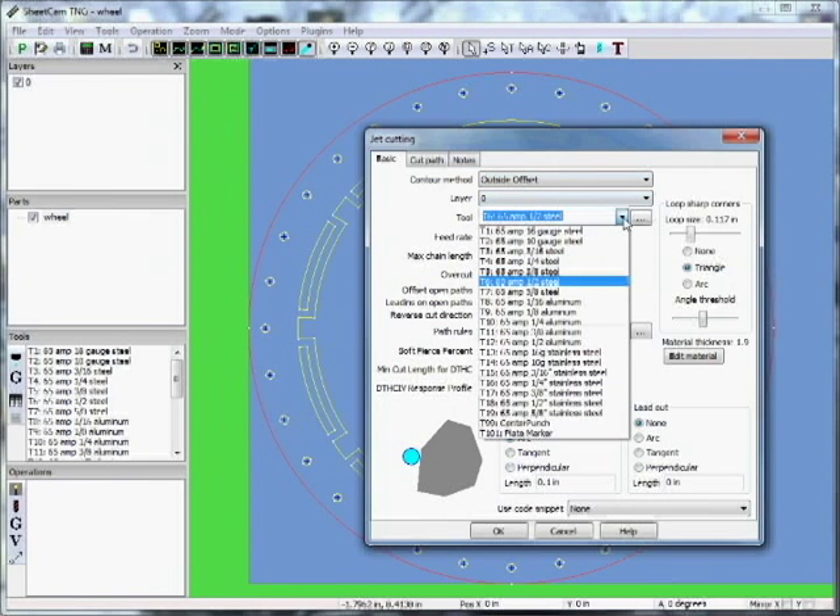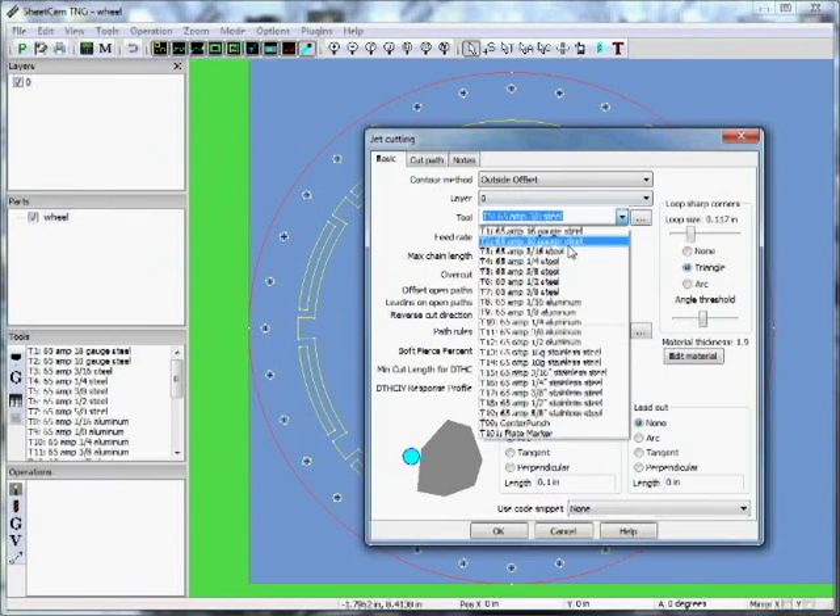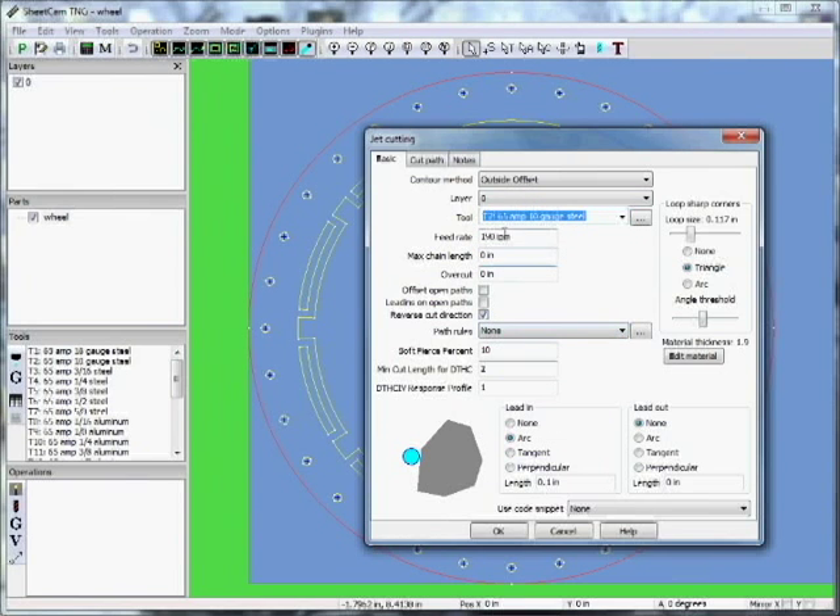Let's pick the outside offset. Let's make this out of 10 gauge — we originally tried 3/8 steel but it's going to be a funny part because we have smaller holes in 3/8, so it won't work well in the world of plasma. Let's do it right and figure out 10 gauge.